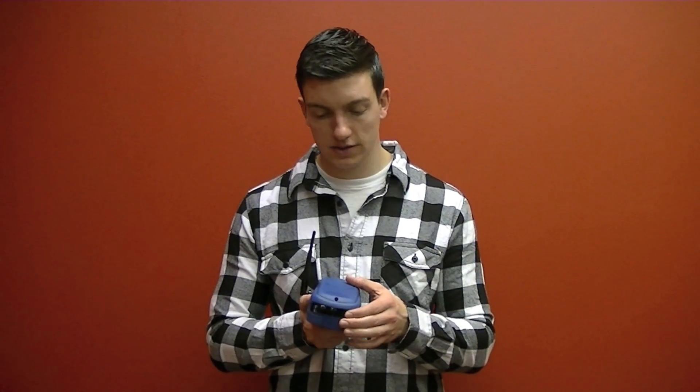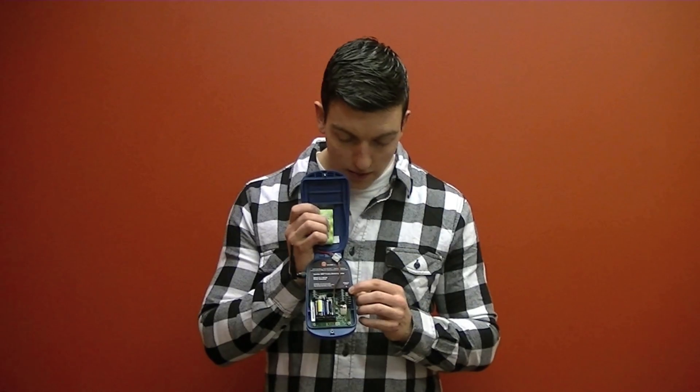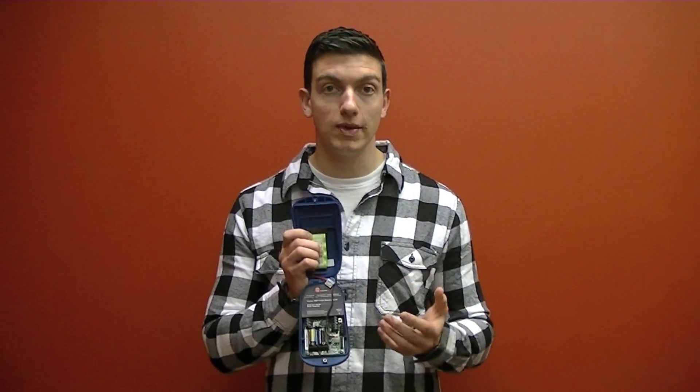The battery life on the Guardian 1000 is approximately two years. If we take a look inside here, there's a push button which is kind of a neat feature. If you're out in the field physically with your Guardian 1000 and you need to take a manual measurement, you can push this button and it will take it through the whole measurement process.